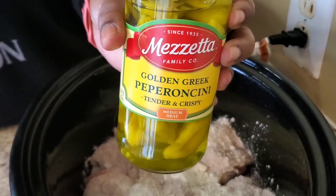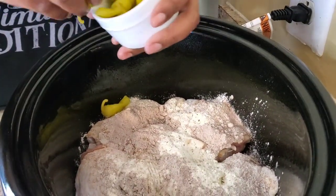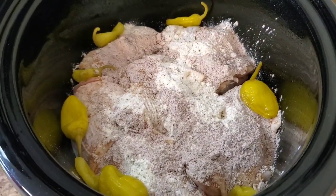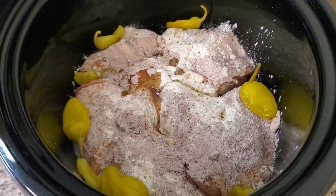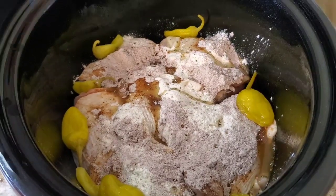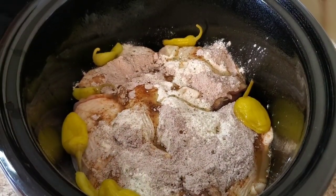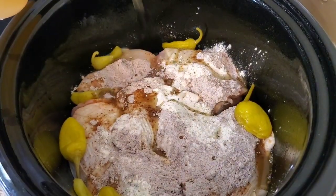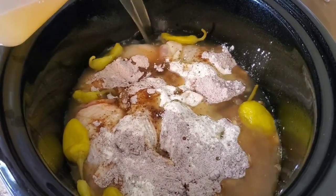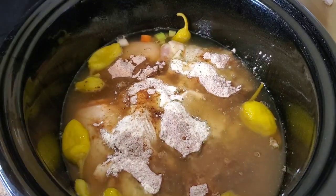Get you some pepperoncinis like this — you can get the whole ones or the sliced ones. I'm gonna put them around the perimeter like this, and you can put as much as you want. I'm also gonna put a little of the juice in. Now on this I'm not gonna put butter — when you're just doing the Mississippi chicken or Mississippi pot roast you put butter in there, but not for this. Instead I'm gonna put about six cups of chicken broth.